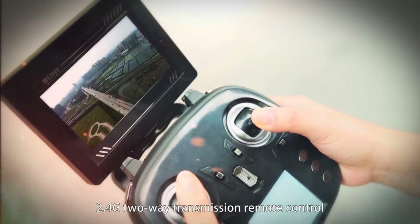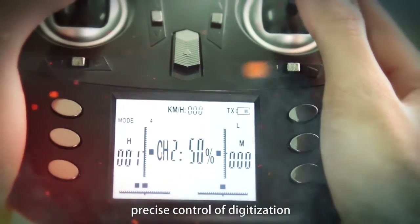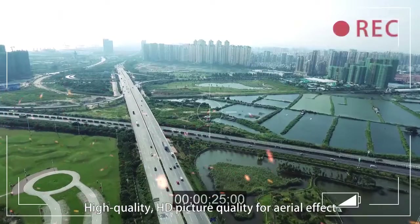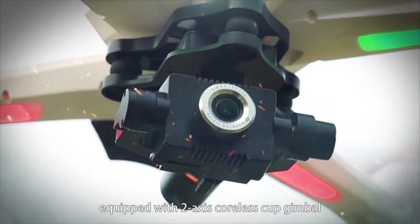2.4G two-way transmission remote control for precise digital control. High quality HD picture quality for aerial effect, equipped with a two-axis coreless cup gimbal.